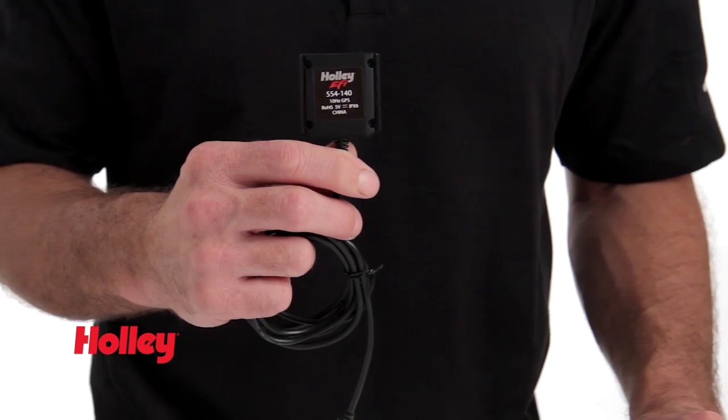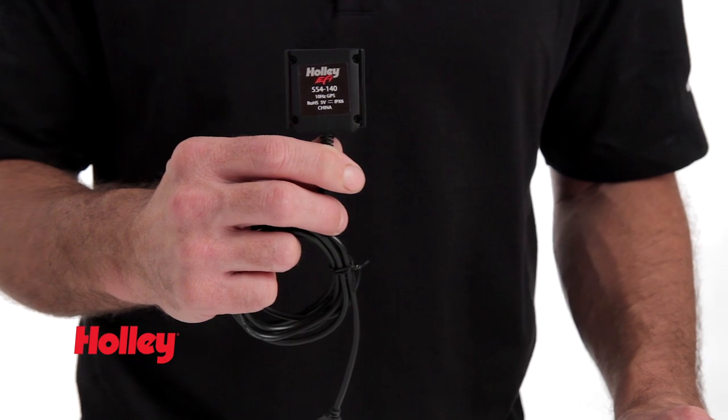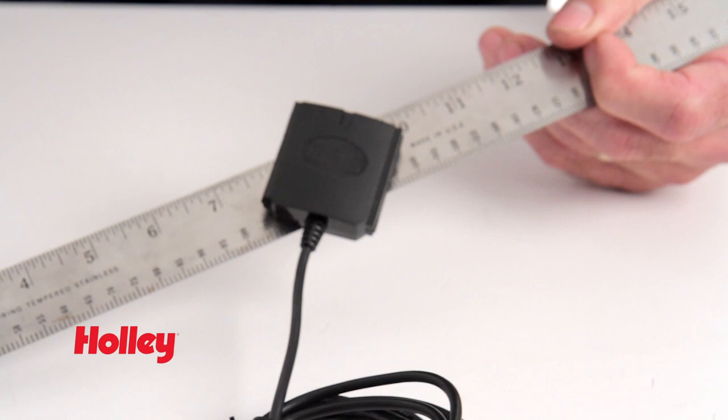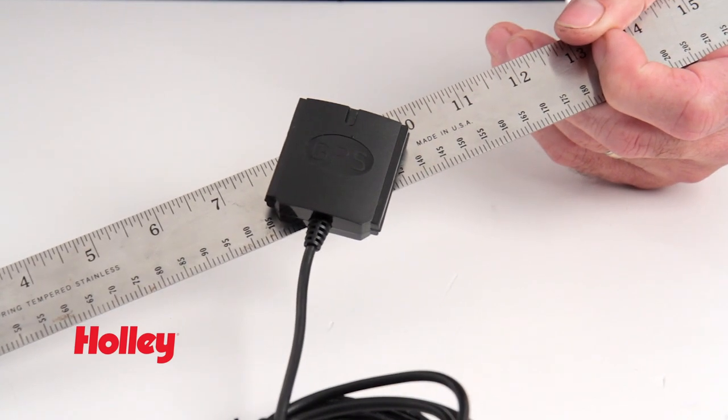Want accurate speed readings without all the hassle? Our standalone GPS module allows you to add a speedometer to any vehicle, whether it's on land or at sea. It simply plugs into the USB port on your race dash. Use the built-in magnetic base, or secure it using Velcro or even double-sided tape.